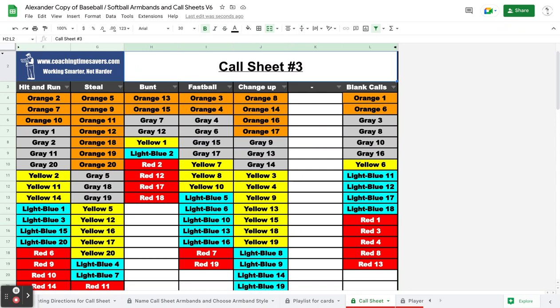Other than that, you don't save versions — you just print them off and make your next set. So you can make armbands and matching call sheets in about 30 seconds. Pretty fast.